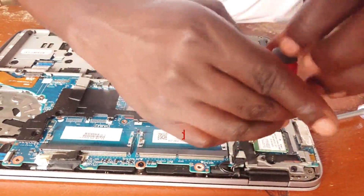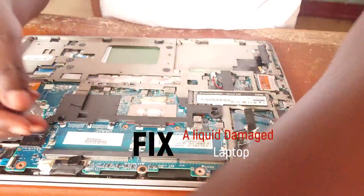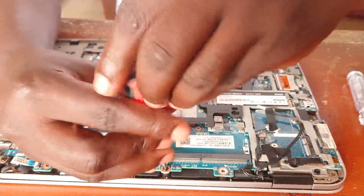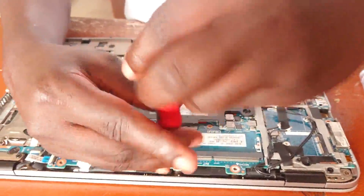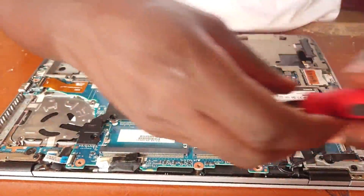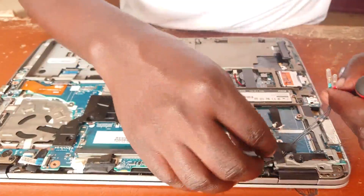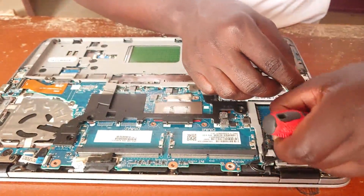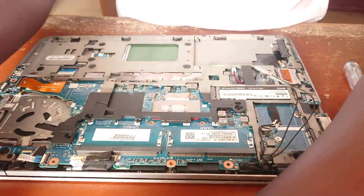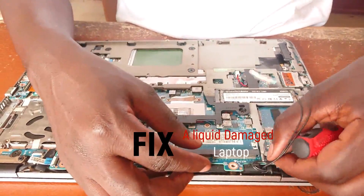I'm trying to move the internet adapter off. Our main target now is the motherboard, which is very important. We'll also do a general cleanup — remember, it is milk that has been poured on this laptop, so I will need to take good care of that. You have to be very careful especially when moving these parts, because if you make any mistake, anything can happen.